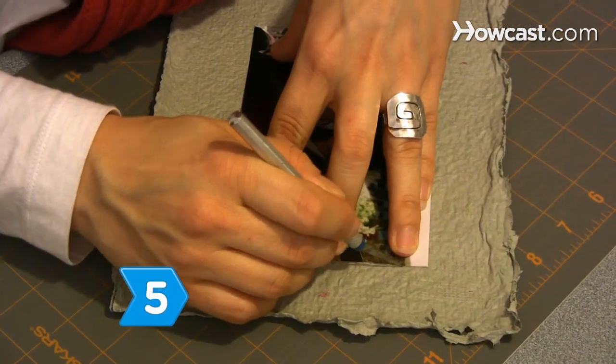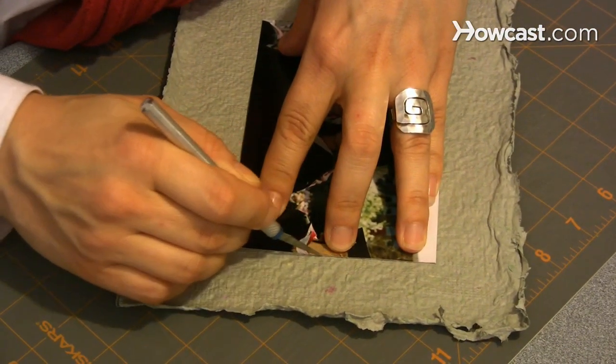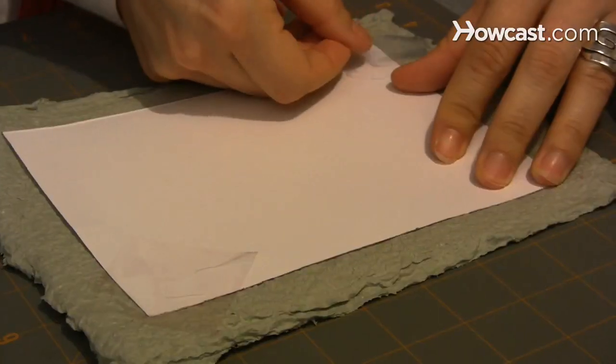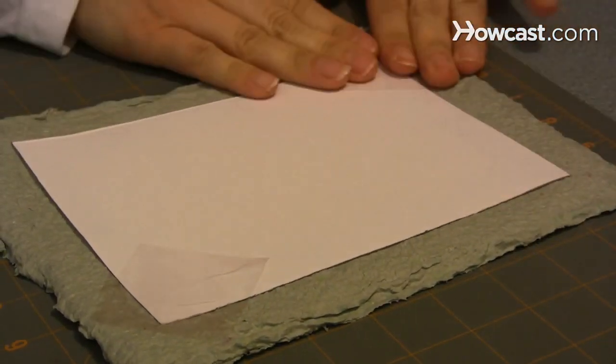Step 5. Cut a window for the picture out of the paper frame with your craft knife, and then tape the picture to the back of the frame. Finally, tape the cardboard stock backing over the back of the frame.